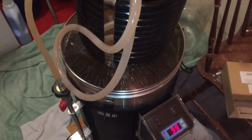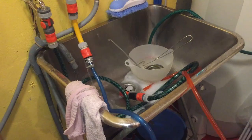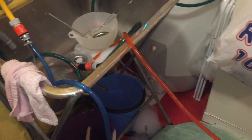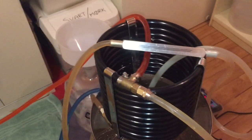It's now zero minutes and I've added the counter flow chiller. I'm going to run the boiling hot water through it for a couple of minutes before moving on to the chilling process itself. Once that's done, on go the taps and the chilling process starts.